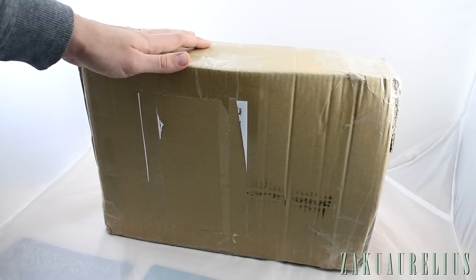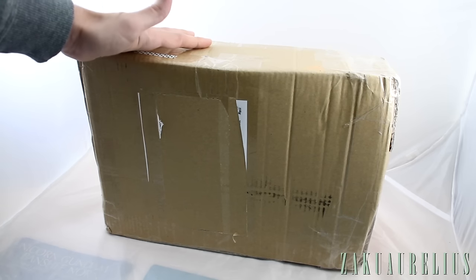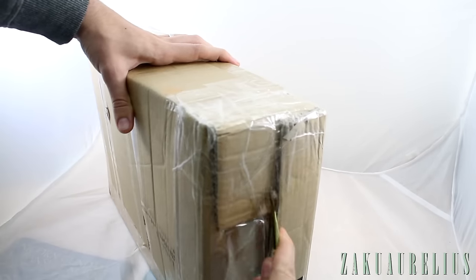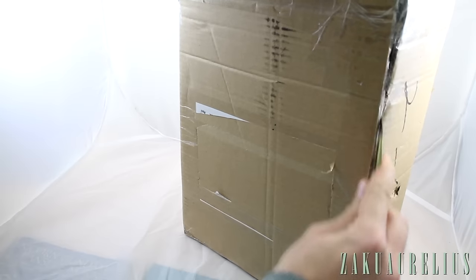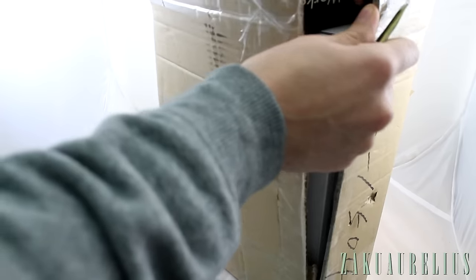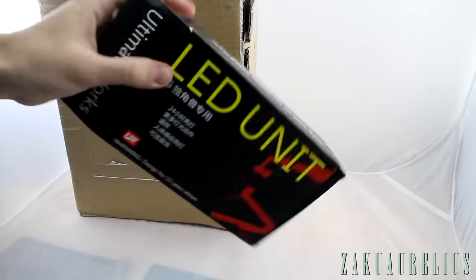I just got the email from him — I think it was just this morning — that this package was being sent, and then it just arrived. So it either got here from Hong Kong to Korea in like the span of four hours, or his email was just late getting to me to tell me it's on the way, which I guess is probably the case. I know what's in here but I'm very surprised that it's here right now.